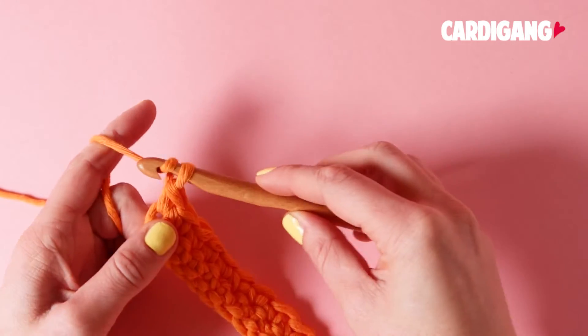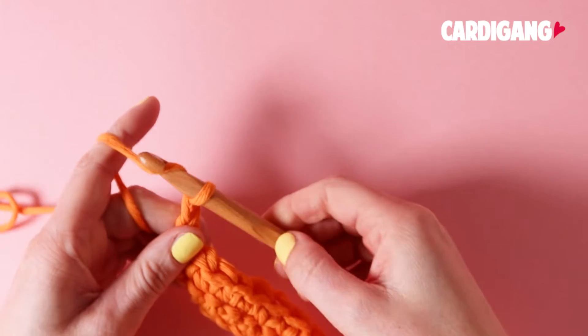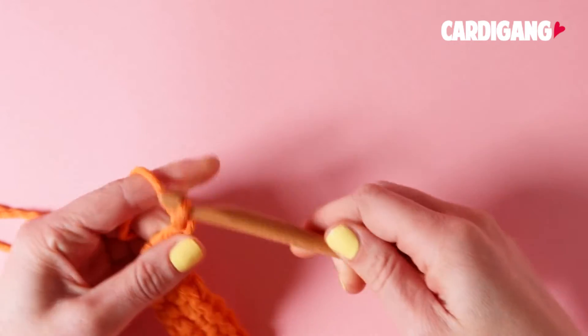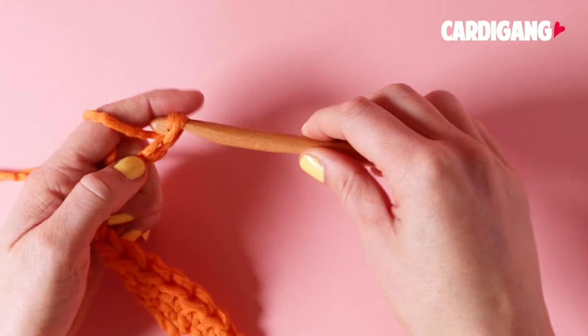So yarn over, chain 1, yarn over, chain 2, and one more, yarn over, chain 3.